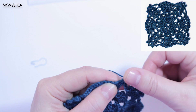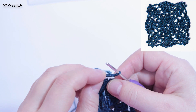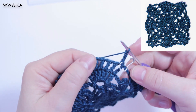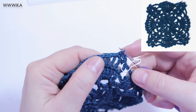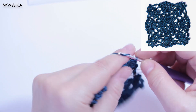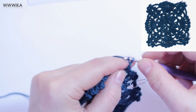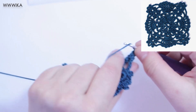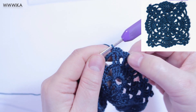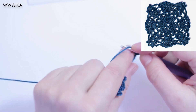Round six. Single crochet on the first chain. Three chains, single crochet under the next chain one and three chains, repeat four times. After that, single crochet under the next chain one, six chains, skip chain three.